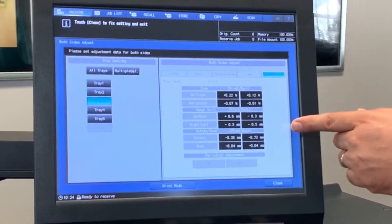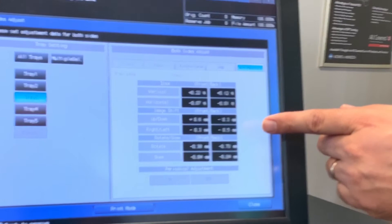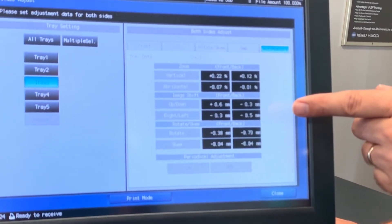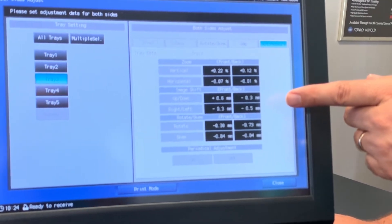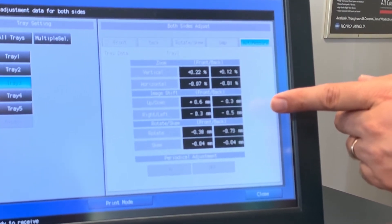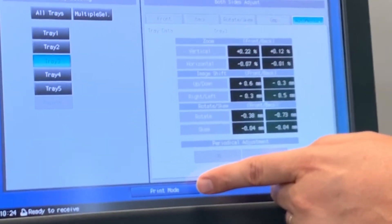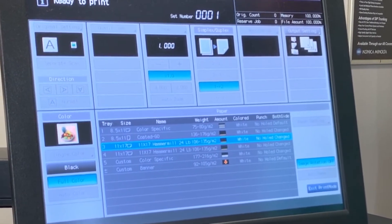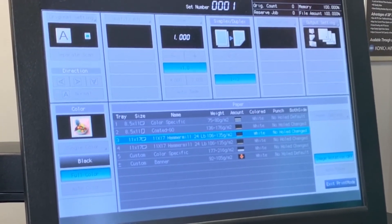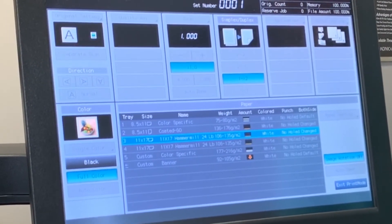Once the initial test chart has been printed, the Auto-measure screen populates with the values that will ensure the paper being used in tray 3 for your print job will have accurate front-to-back registration. At this point, you'll want to select Print Mode once more and print one to two verification sheets to make sure that the measurements have been applied correctly to the paper in tray 3.